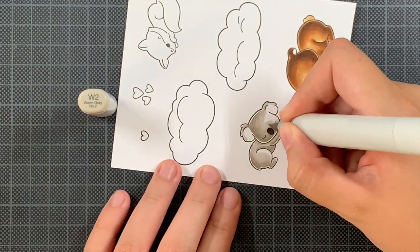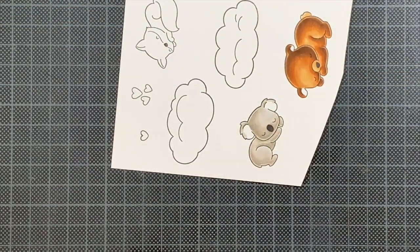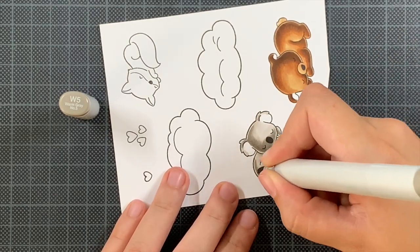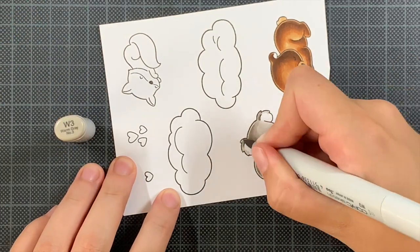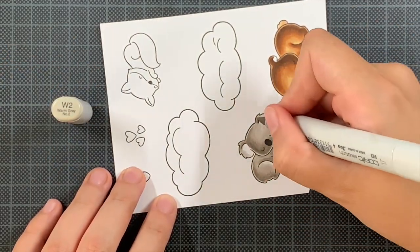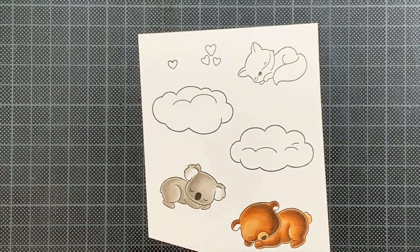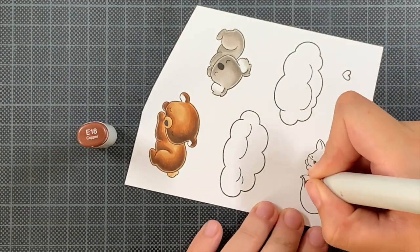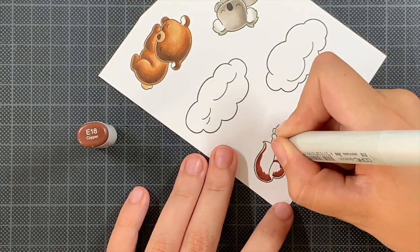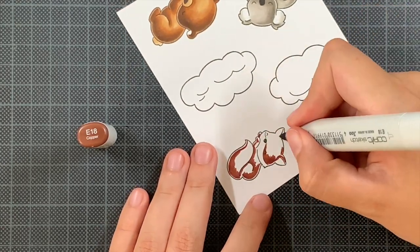Moving on to the koala — my coloring goes from darkest to lightest and I just go back until I'm happy with the blend. Most of the time that means adding two layers, but this paper can handle more if needed. If your paper gets oversaturated, use a heat gun to let it dry and rest before going back — that helps prevent bleeding outside the lines. Something I'm also doing here is leaving a sliver of white between my darkest color and the image lines where they don't overlap.